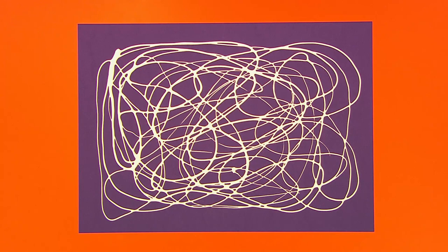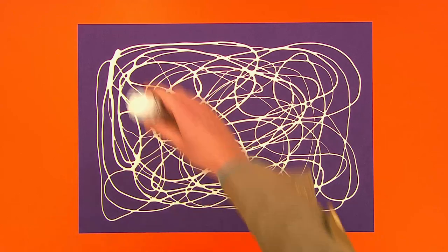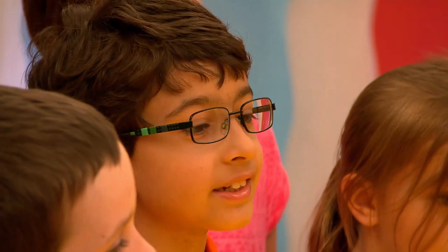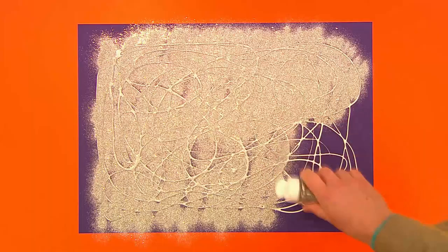There we go — we've got a nice squiggly swirly spider's web. Now we need to make it a sparkly spider's web, so we're going to cover it in glitter! That's right, glitter! It's like the glitteriest thing I've ever seen in my whole entire life. I love sparkles.